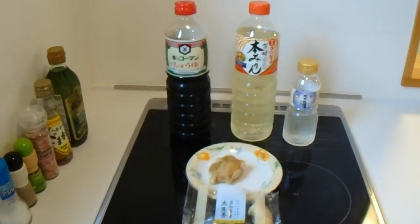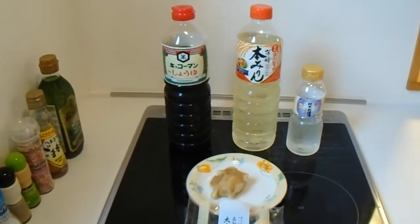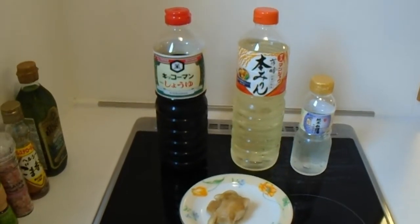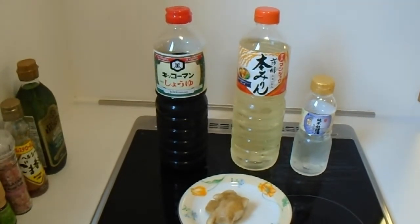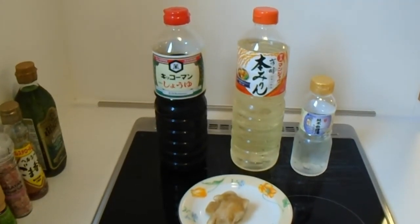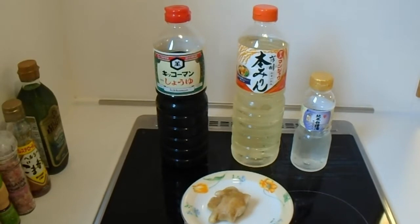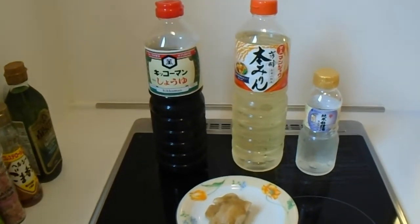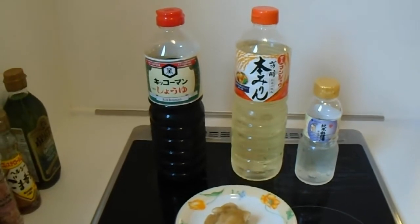I want to explain a little bit about the basics of Japanese cooking. These ingredients here are going to make up the bulk of your seasonings when you make any kind of Japanese food. If you're from a Western country, you may be used to using lots of herbs and spices when you cook, but in Japan they don't do that as much. So let's take a look at what we've got here.